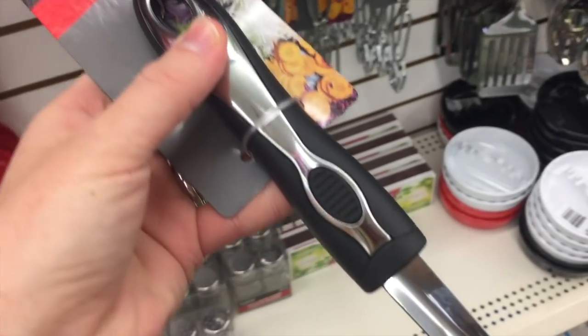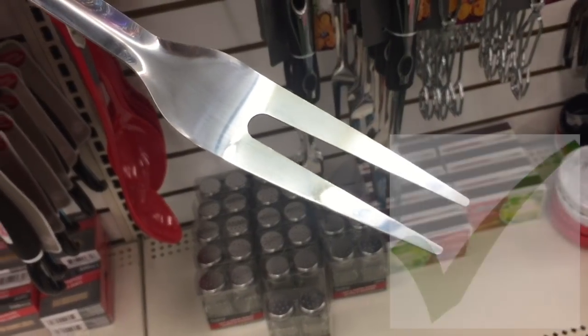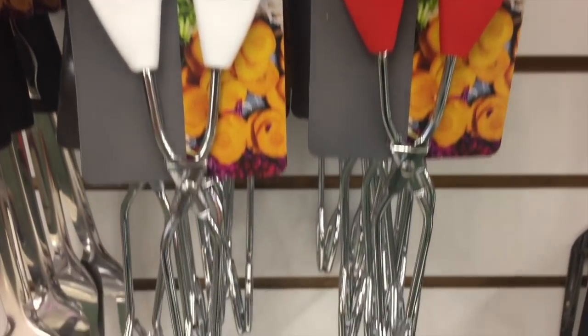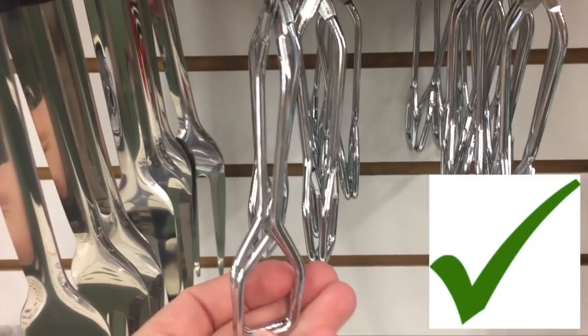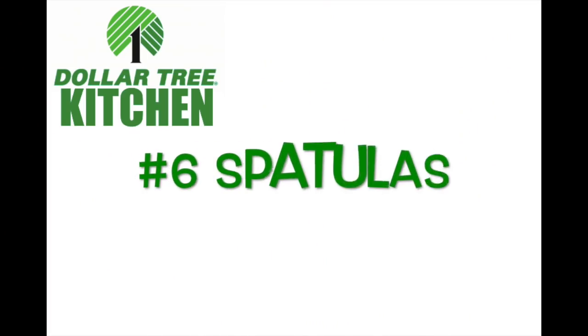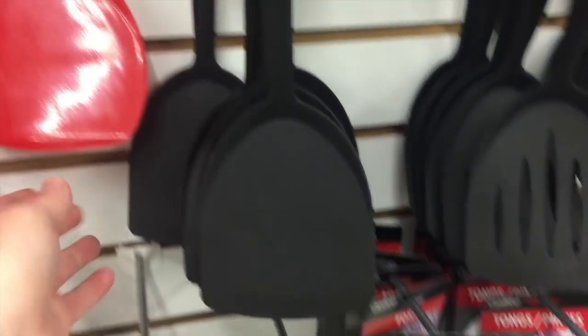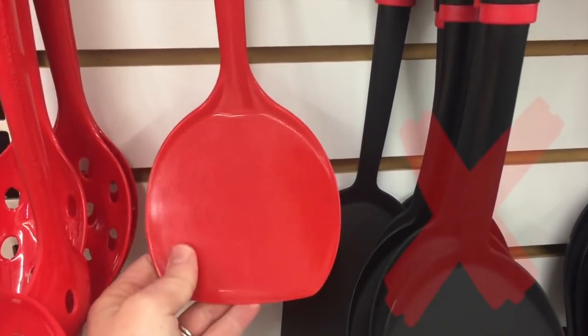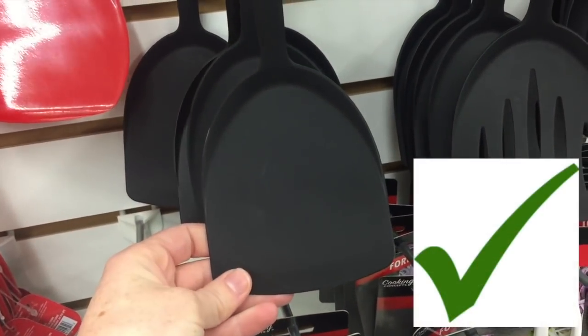Number five: barbecue items. The first item is the tongs — not the best quality, but if you're on a budget it's perfect. These tongs are also perfect for flipping meat on the grill. Number six: spatulas. Some of these I love and some I do not. The black one is high quality, but the red one is not very good. The black one I love.